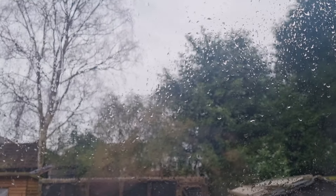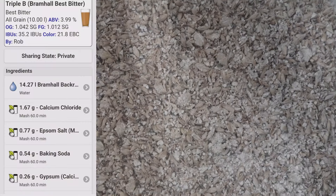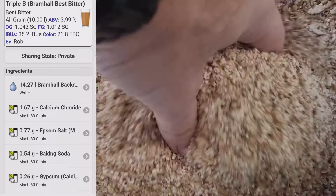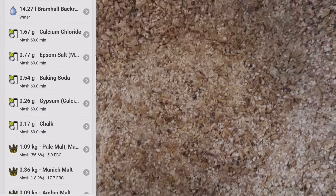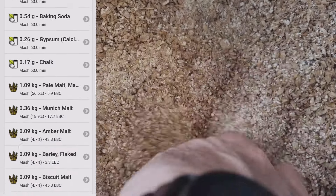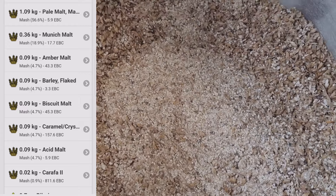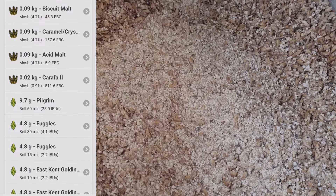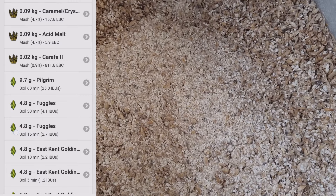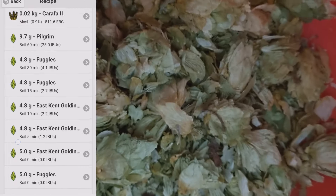Typical brew day here — lovely rain. In the grist we've got freshly crushed Maris Otter, Munich malt, Crystal 80, Biscuit, Flaked Barley, and some Amber, Carafa Two, and Acidulated malt. Quite a lot of malt in this grain bill for quite a low ABV beer, which is going to be my best bitter.